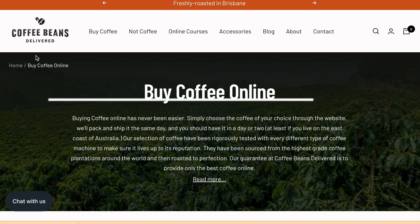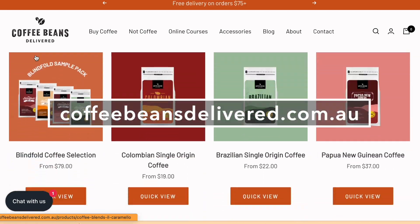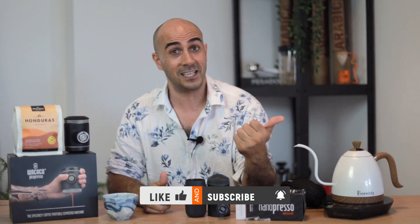We're going to brew some coffee. I've got some water boiling and some freshly ground Honduras coffee, which is back in stock now. If you want to jump on the website, coffeebeansdelivered.com.au, you can purchase this coffee and we'll send it wherever you are around the world. Also, if you like this video and this content, please give me a subscribe, give me a like, and put a comment in the section below. Let us know what your thoughts are on these two brewers.